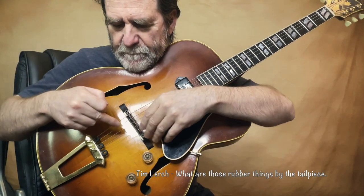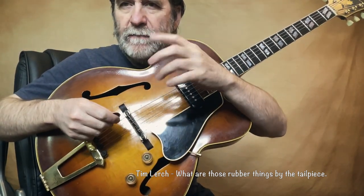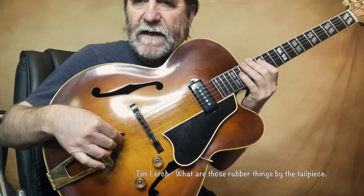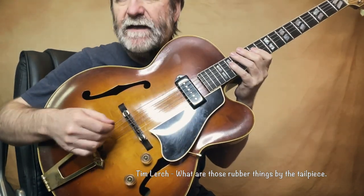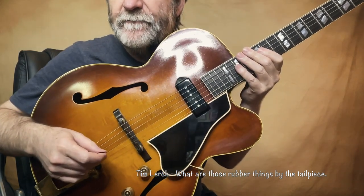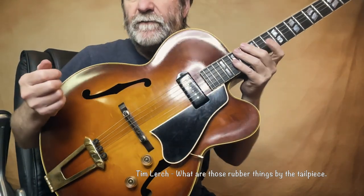Basically, the idea is that the part of the string that's behind the bridge sometimes will begin to sympathetically ring. If it's in tune with the normal notes on the guitar, sometimes they can jingle-jangle back there and create a little noise — it's not really picked up by the pickup, I don't think. But anyway, I just don't prefer hearing it.